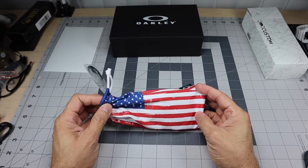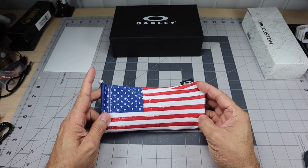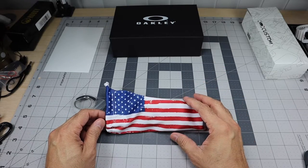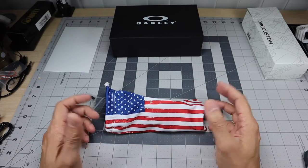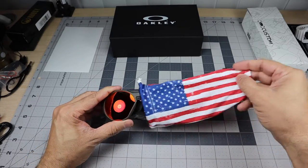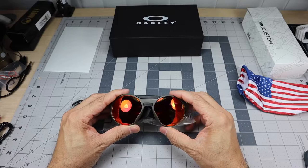You also get to pick the type of microfiber bag you want. I went ahead and picked the American flag one just to be a little bit different — not the standard black one or the white custom one. So let's go ahead and take a look at the sunglasses themselves.